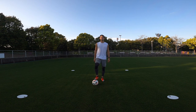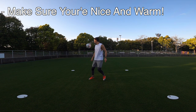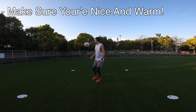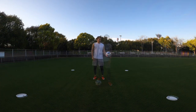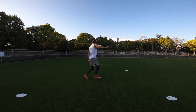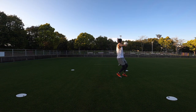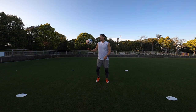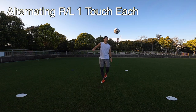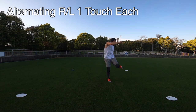Next up we're going to be using the outside of our feet, starting off with the right foot. You need to make sure that you're nice and warmed up, especially around your hips, as it requires good hip mobility to do this repetitively. Then onto the left side — for those of you who haven't practiced this technique before, give yourself time, stay patient, and I guarantee you'll find success. Once you feel comfortable enough using your left and right foot individually, you can start alternating between them taking one touch at a time.